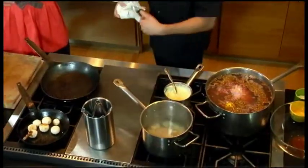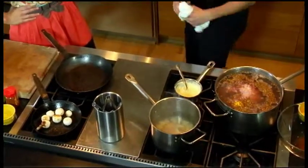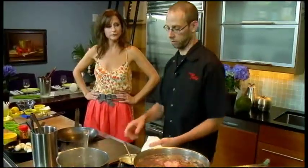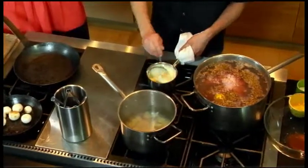Here we have our potatoes. We're going to boil them until they're nice and tender, put them through a tammy, and whisk in a little bit of cream and a little bit of butter, then season with salt to come up with a nice potato puree.